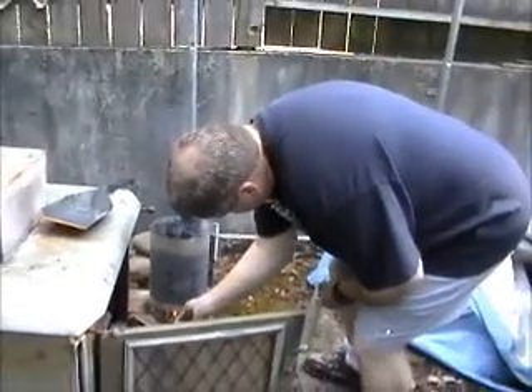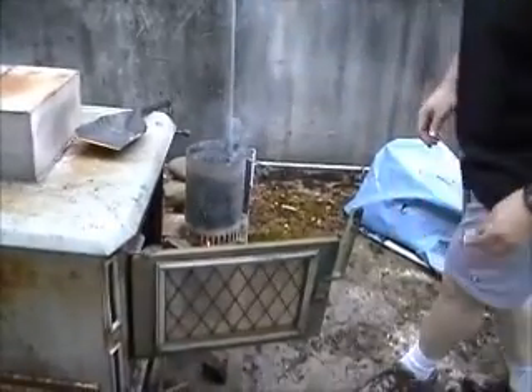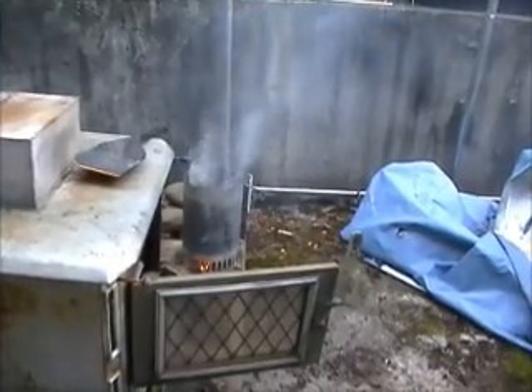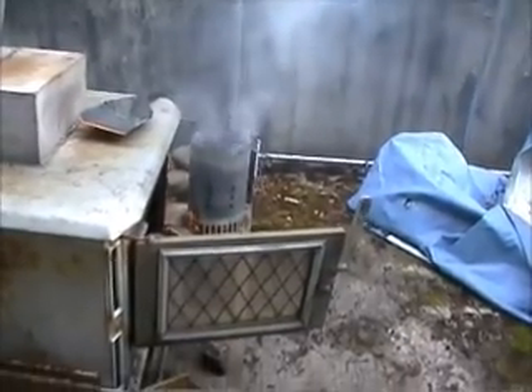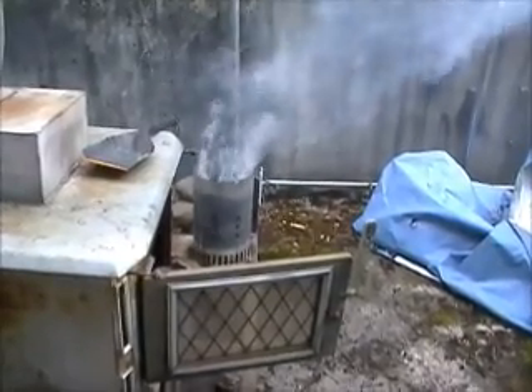Hey Dave, what are you doing? Lighting up charcoal to start getting it going. Couldn't we use just a bunch of lighter fluid? No. Trying to get smoky though. That'll take 15 minutes or so.